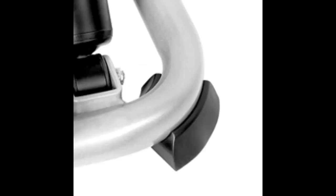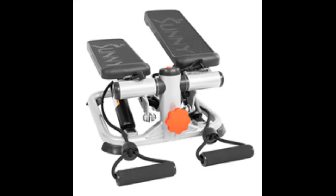Safe and Secure Design: Non-slip pedals provide stable footing to prevent slips or missteps. The sturdy frame also guarantees workout stability so you can focus on your exercise, not balance.